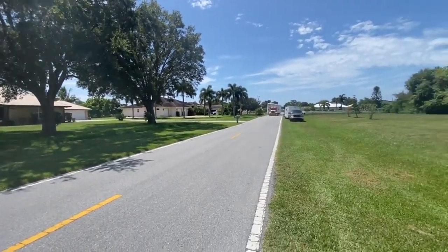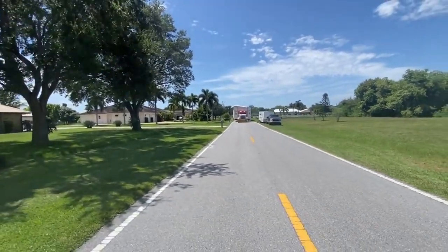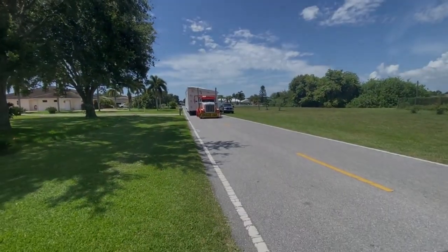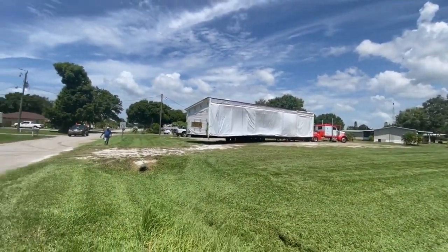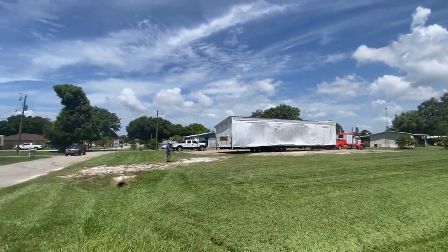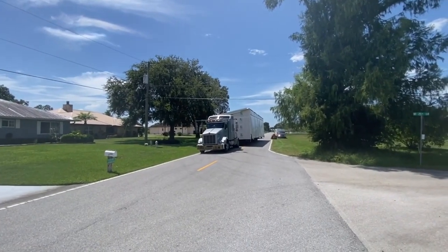Alright, so here comes the first home — first half of the home. Wow, that was a lot easier than a lot of them are. Alright, I'm happy with that. Here comes the second half.